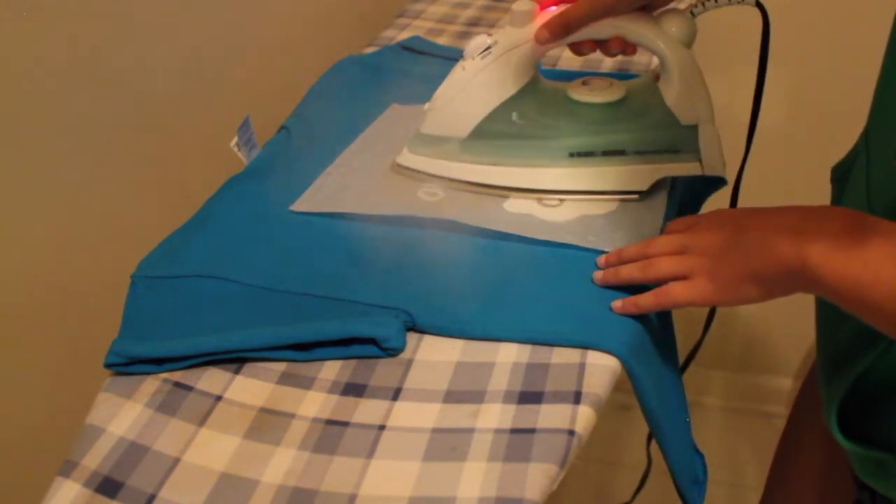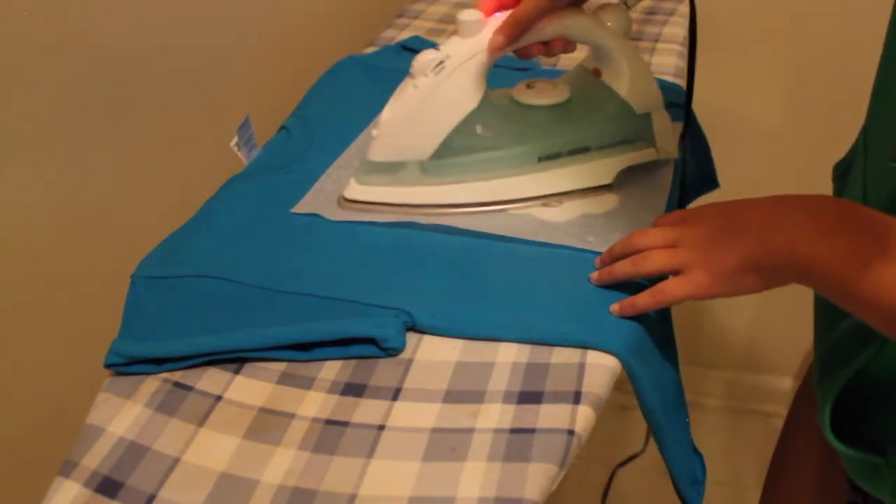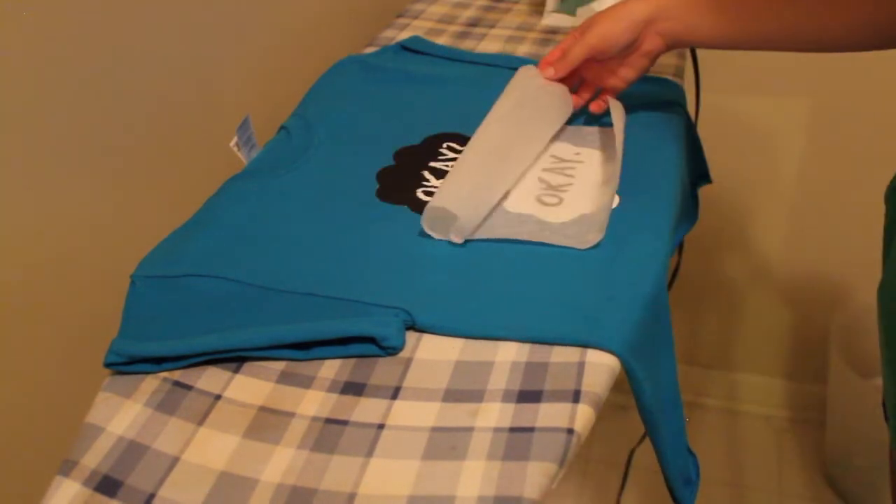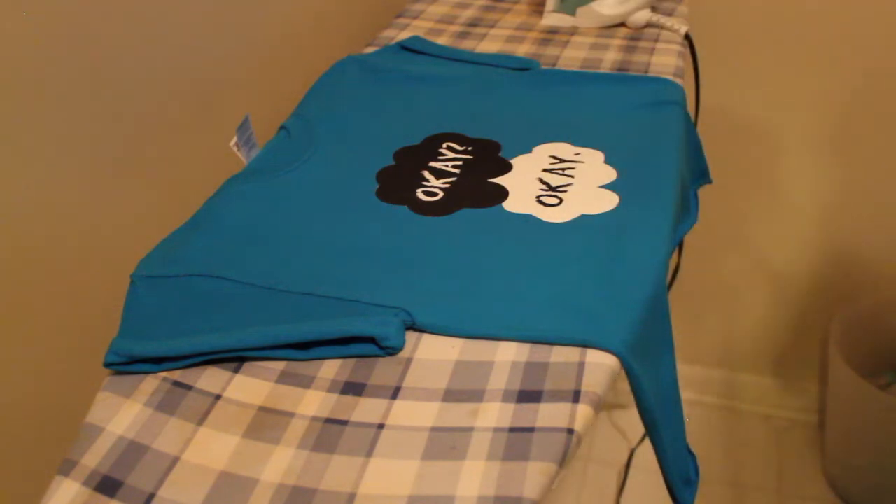Iron over it for about 10 to 20 seconds — you don't want to over-iron it because it can get pretty messy. Once you're done, peel off the parchment paper and there you have it! That is how you make the okay okay shirt.